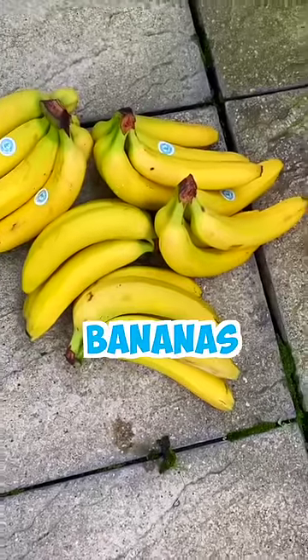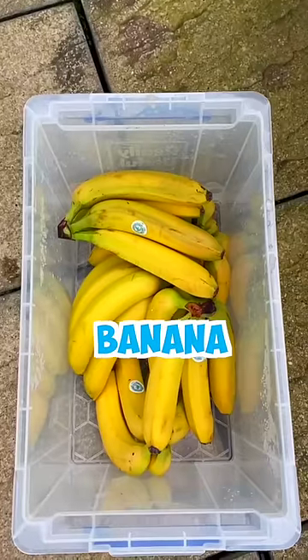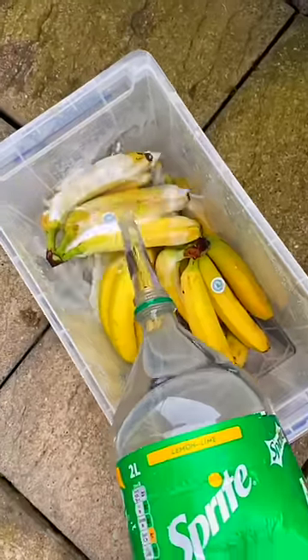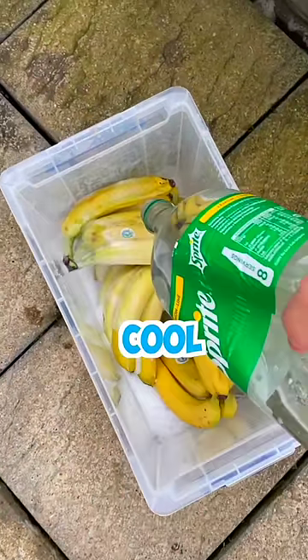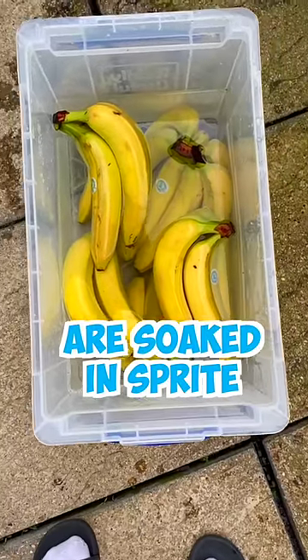All right, so I bought 50 bananas and 10 liters of Sprite. Let's go. All right, now that the banana is in the basket, it's time to put in the Sprite. Oh my god, it's going to be so cool. Oh my god, all the bananas are soaked in Sprite.